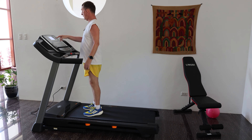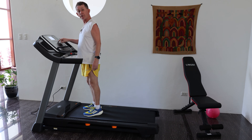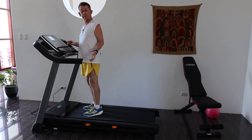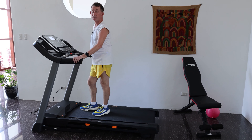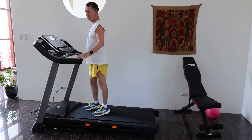Without iFit we still have 20 workouts built into the machine. So if you want to turn off iFit and it tells you on the screen that you need to turn it off, you hold down the iFit button and hold it down for 30 seconds and it turns it off - and you don't have to keep doing that.